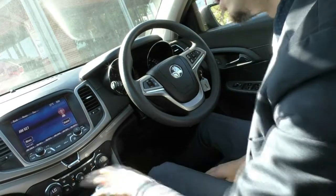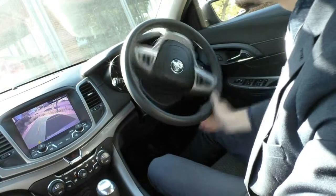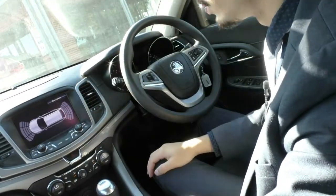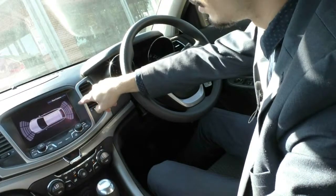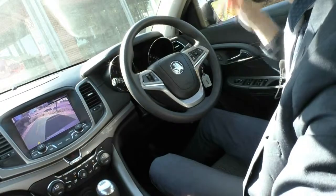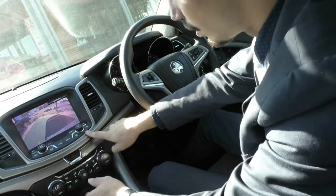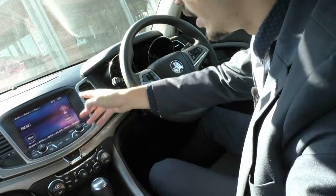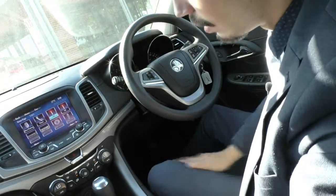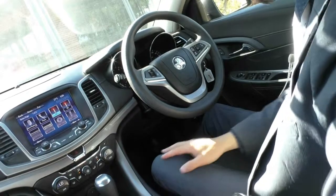It also has a nice reverse camera display. When you turn the wheel the guide lines will turn as well. You also have the park assist, so if you just want the reverse parking sensors rather than the camera, the lines will change depending on how close you are to whatever you're parking next to. Just below that are all the hard buttons for the touch screen. Below that again are all the hard buttons for the dual zone climate control, so the passenger can have a different temperature to the driver.